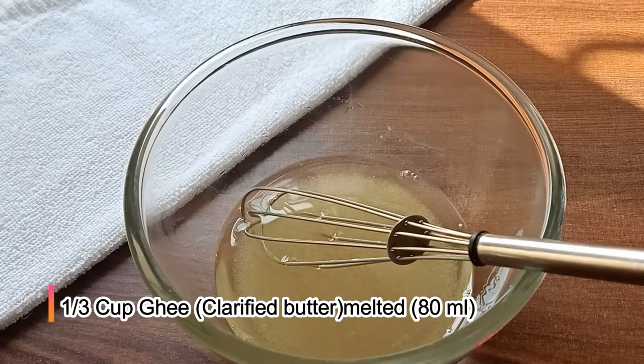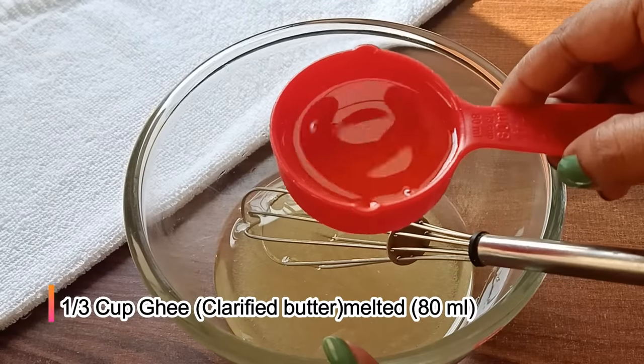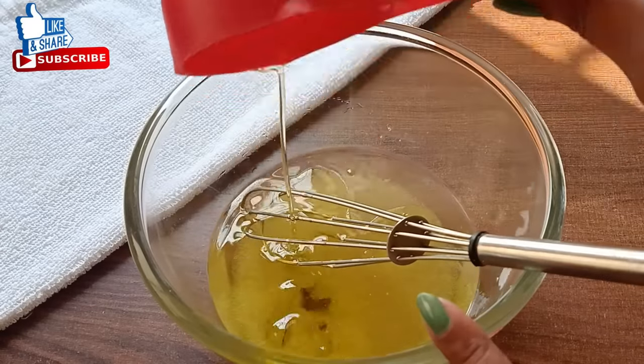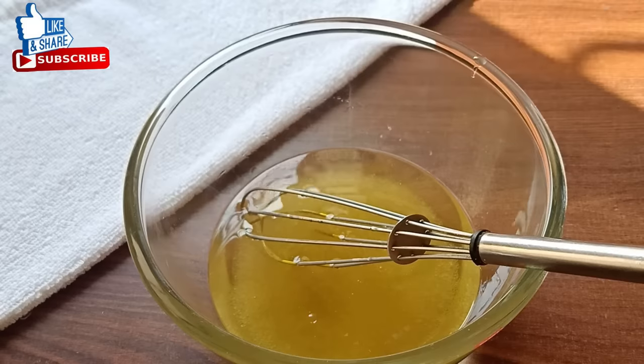We will add some milk — a melted milk. I have also added 1 cup of tea. This is a high cup — it is 80ml of ghee. After adding the ghee, we will add a little elaichi powder.